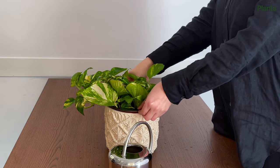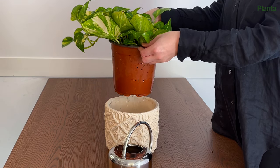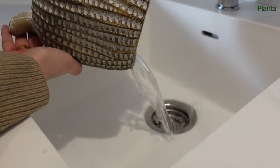Continue adding water to the pot until it starts to run out of the drainage holes. If you have a tray under your plant or if you're using an outer pot when watering, make sure you remove all the collected water afterward. Never let your plant sit in water.